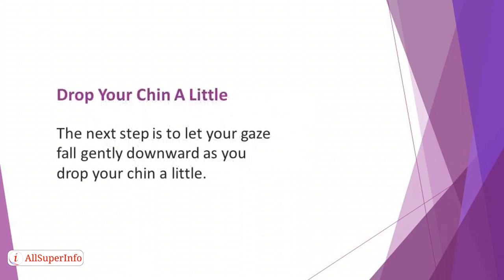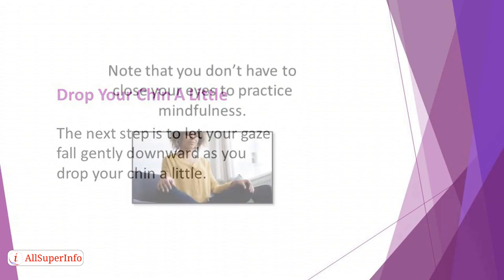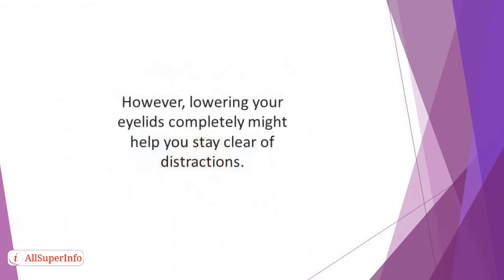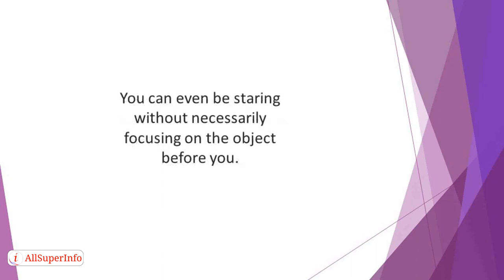Drop your chin a little. The next step is to let your gaze fall gently downward as you drop your chin a little. To get the best out of this position, let your eyelids drop lower than usual. Note that you don't have to close your eyes to practice mindfulness. However, lowering your eyelids completely might help you stay clear of distractions. You can use what you are looking at as a focal point rather than closing your eyes, even staring without necessarily focusing on the object before you.